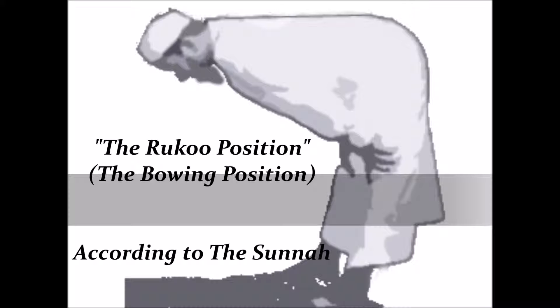In the bowing position, how do I bow? Rasulullah ﷺ said he would level his back so that it would be parallel to the ground — so that if you were to put a cup on top of his back, it wouldn't spill. His back must be straight and parallel to the ground, not over or under. Also, your hands go over your knees, spread out, with the palms on top of your knees, fingers spread out, and elbows out to the point that you can see the underarms.